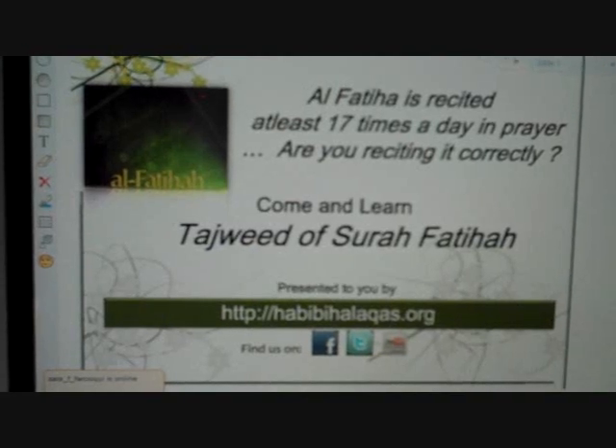This is the pronunciation of all the verses of Surah Al-Fatiha. You can see Surah Al-Fatiha right now on the slide. This is the whole surah, the first chapter of the Quran. When you open your Quran, this is the first surah that you see. It consists of seven ayahs, seven verses. And Bismillah Ar-Rahman Ar-Rahim is the first ayah of Surah Al-Fatiha.